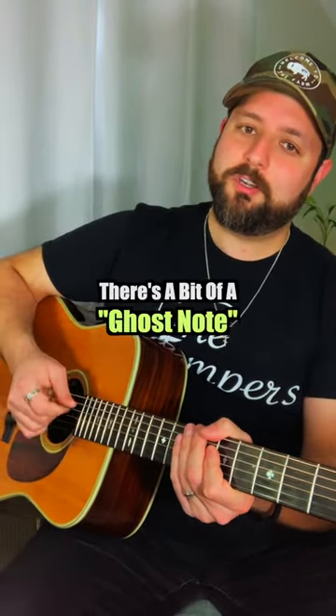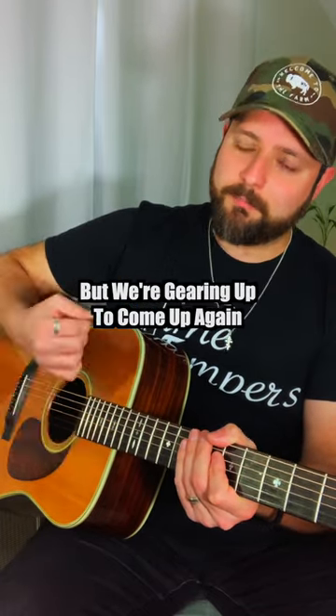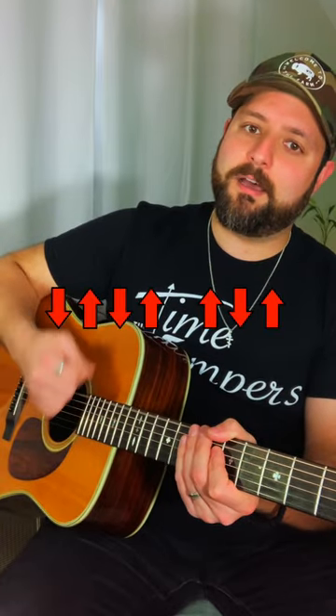So for this one, there's a bit of a ghost note. So we're going down, up, down, up. And then once we're doing that, we're not going down again, but we're gearing up to come up again. So we're going down, up, down, up, up, down, up.